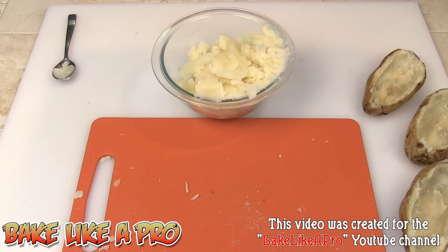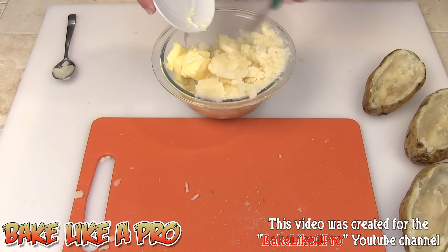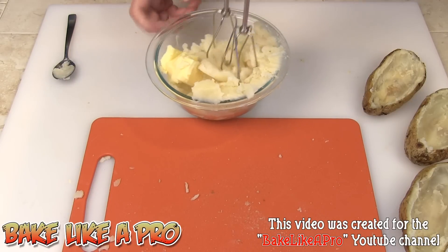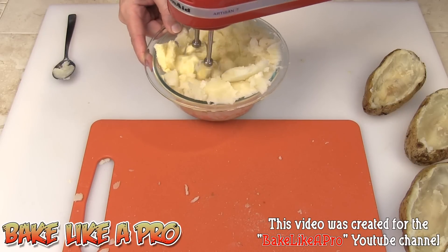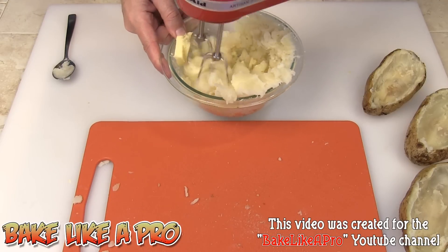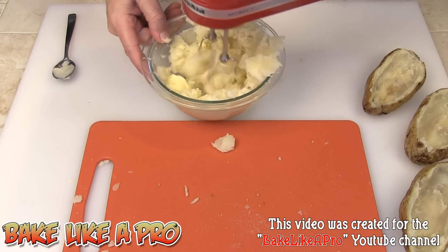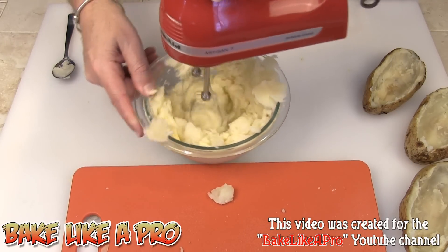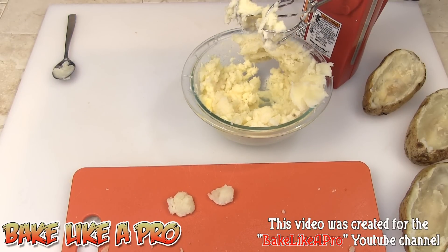Next step — I'm going to take all of our butter and just get that right into our nice potato. I probably should have used a slightly larger bowl, but if I have a problem I'll move it to a new bowl. What I want to do here is start mashing these up, getting them whipped up. And to loosen this up a little bit, I'm going to start adding in our sour cream.